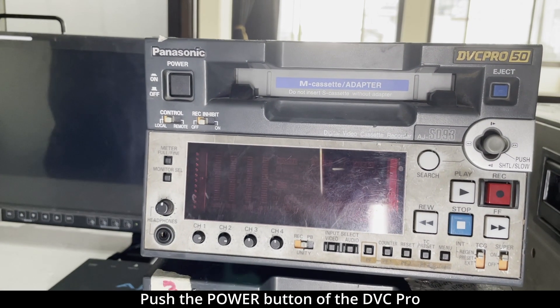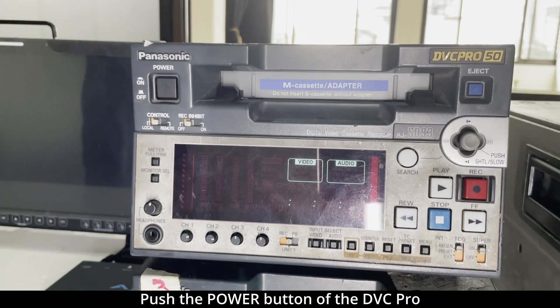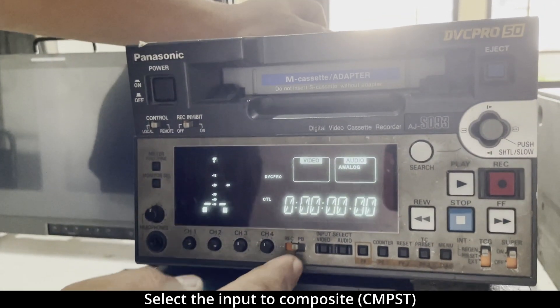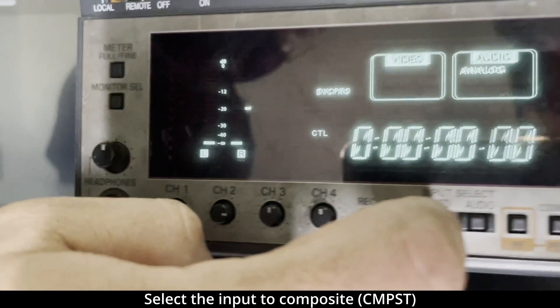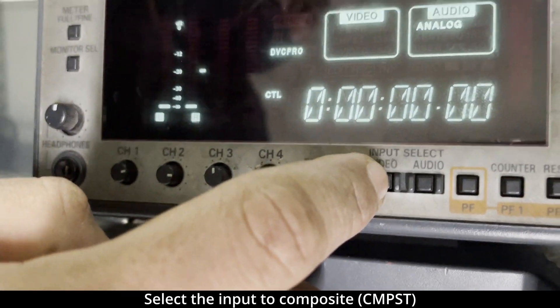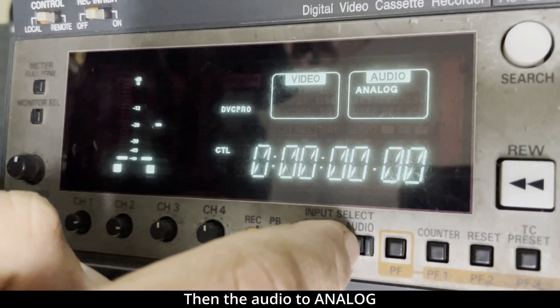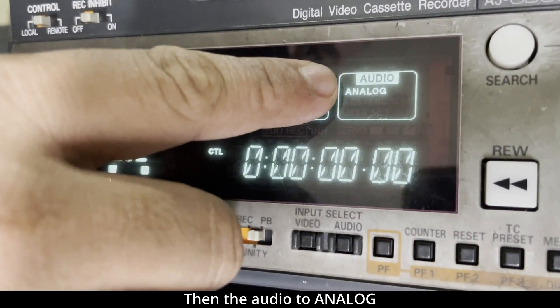Let's turn on the DVC Pro. Select the input to composite. Select the audio to analog.